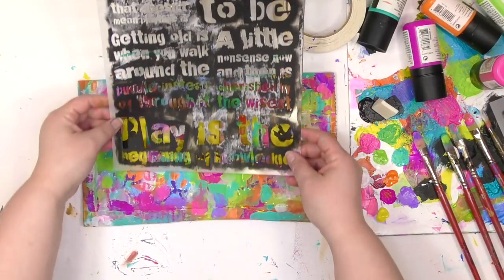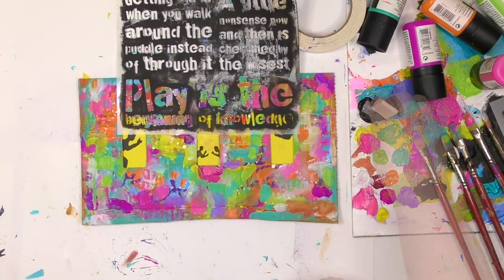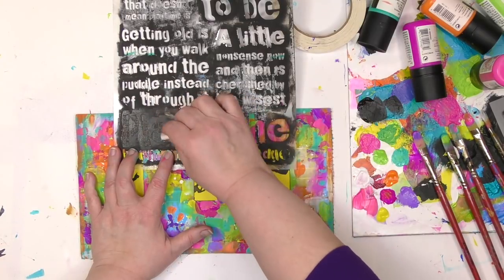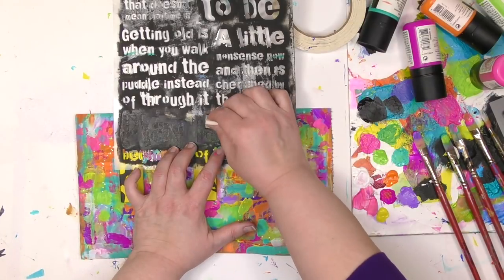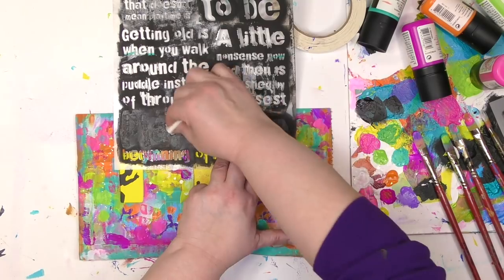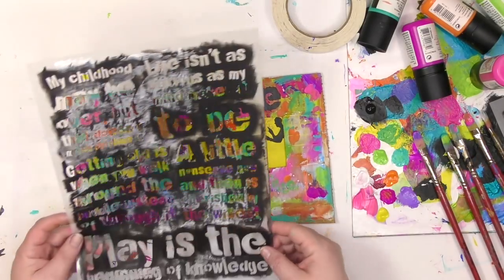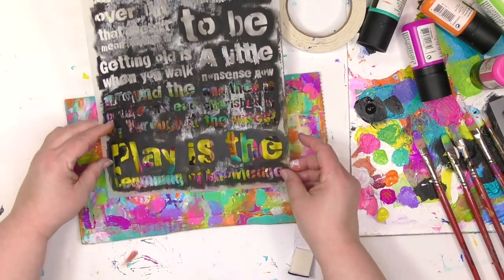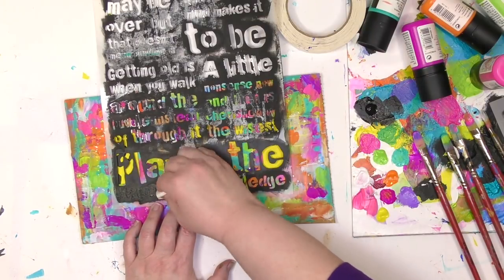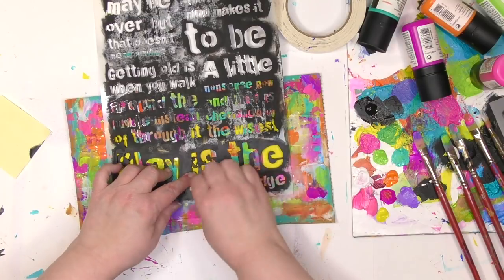To get the title and words on here, I'm going to use another stencil I created for Stencil Girl called It's Time to Play. It's got a whole bunch of quotes about play, and the one I'm using is from George Dorsey: Play is the Beginning of Knowledge. I want to get a pretty crisp image, so I'm going to go in an up-and-down motion — that helps give a crisp image — and use a very small amount of paint. Less paint is better if you want a crisp and clear image. You also want the paint underneath to be dry. If there's ever any place where it feels a little tight to do the stenciling, just take a piece of paper or post-it note and quickly mask off that area and keep right on going.